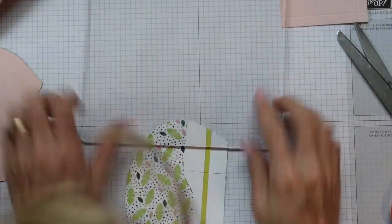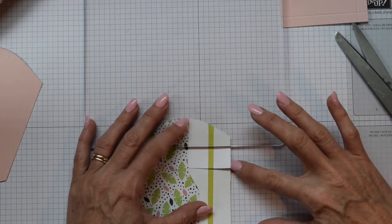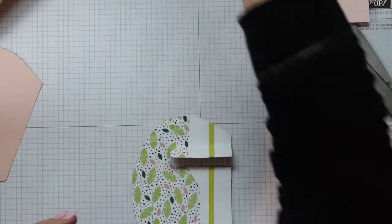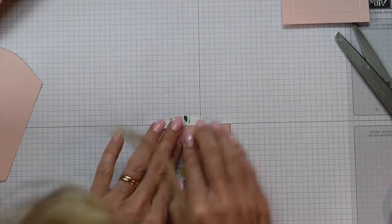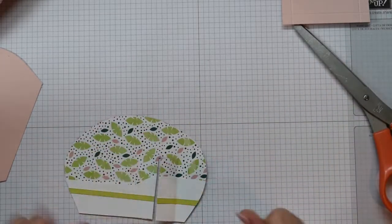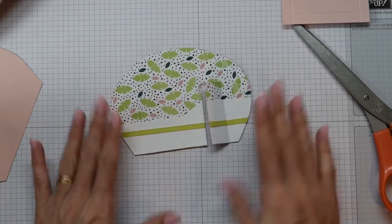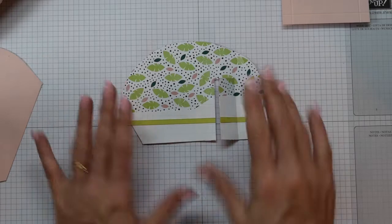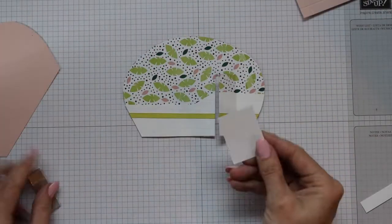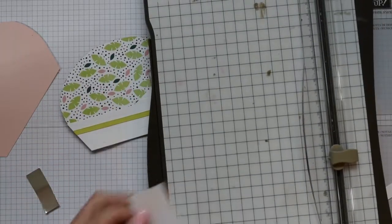Bring in something with a nice straight line to it - can be a ruler, or my closest thing was my Stamparatus. Do a nice little crease there for the door and then bring your window in. The sizing of that of course is in the pattern. Then we just need a piece of Whisper White cardstock and that is going to be what the window is adhered to, so we're just going to measure where the window goes and where the flap will be scored.